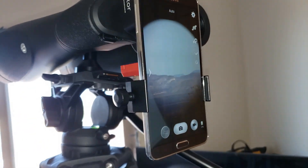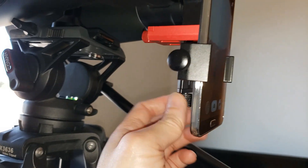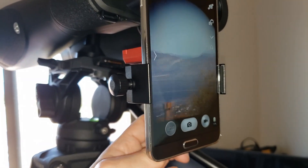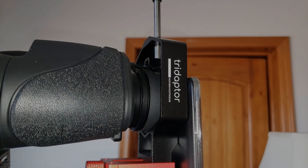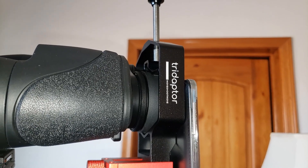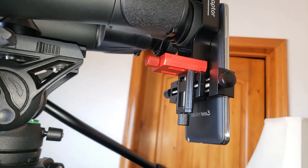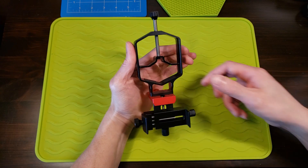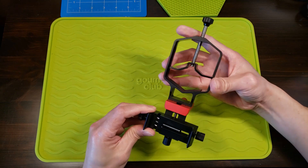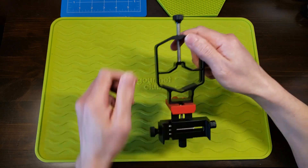Now we're just gonna make some final adjustments — just about right. This is another great product, and if you're really serious about digiscoping, I highly recommend getting this one over other three-axis phone adapters available. It is very well made, very precise, easy to use, and rigid, with very little unwanted movement while you're aligning the camera.